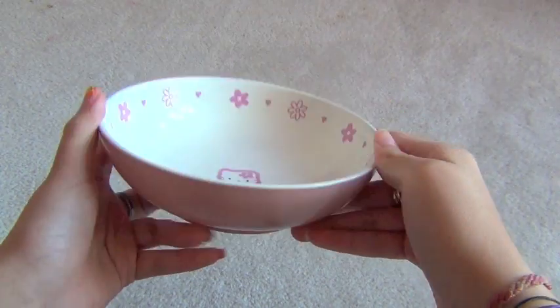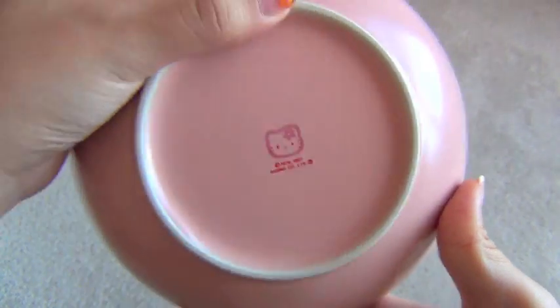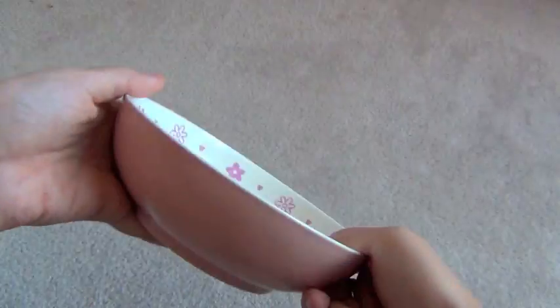Hello Kitty plate that matches the cup with the logo again and flowers. It's pretty big — the size of my hand. Good for cereal I guess.